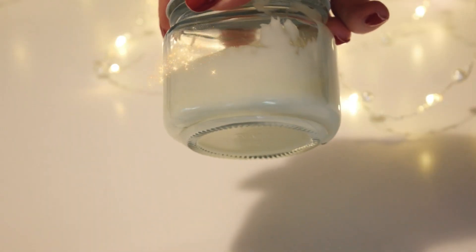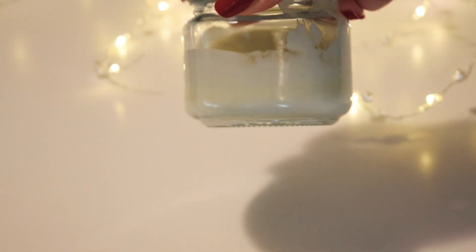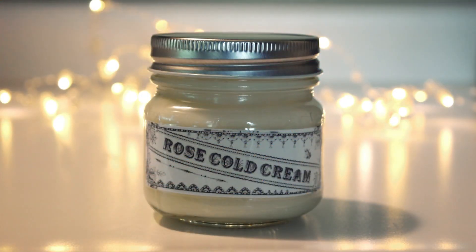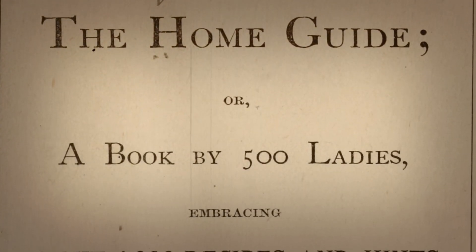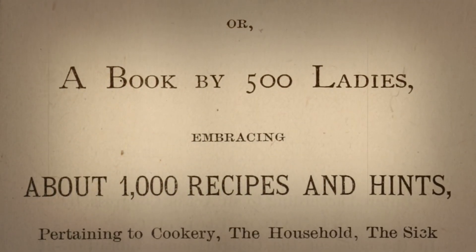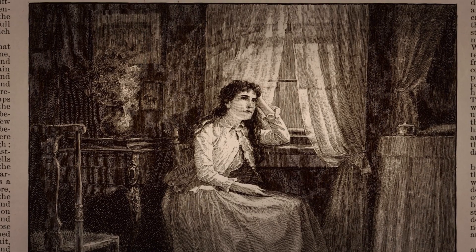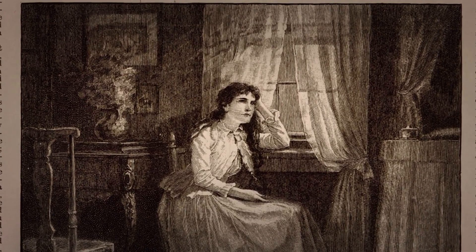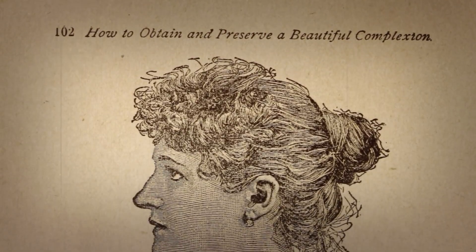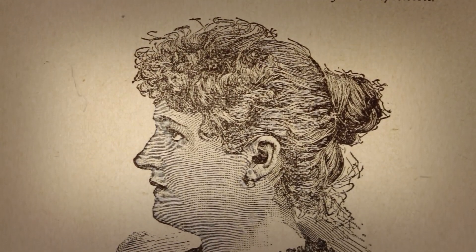Hi everyone, Kate here. In this video I'll be showing you how to make a classic Victorian era cold cream. This simple recipe uses only four or five ingredients and produces a rich emollient cream. This particular formulation was based off one from the Home Guide, which was published in 1877. While there is some variation in other publications in terms of the proportion of oils and waxes, this one is very much in line with your typical standard Victorian cold cream.